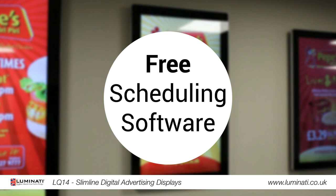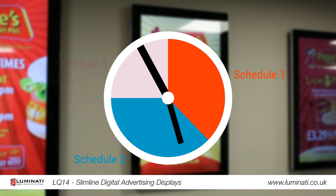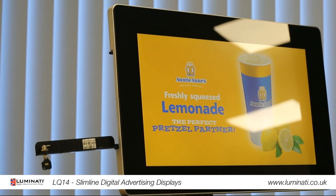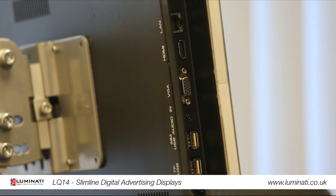For more advanced control over your screen, you can take advantage of the free scheduling software. This allows you to display different content during different times of the day. This screen can also be used as a monitor by connecting to an external source such as a PC using the HDMI and VGA inputs.